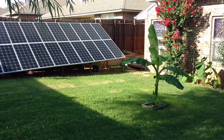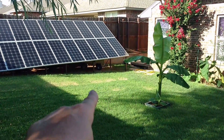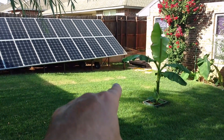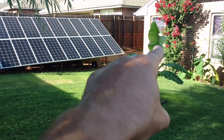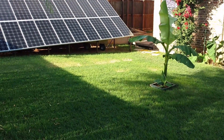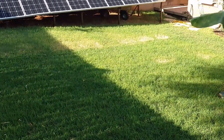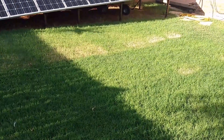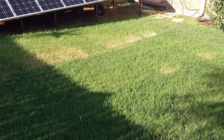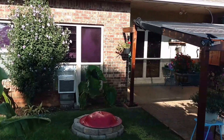Hey, how's it going? Chris here. I want to show you what I did. Remember how I had those panels sitting on the grass down here? Those are connected to my bedroom solar generator. The problem is they were literally just killing the grass, cooking it, so I had to get them up off the ground.